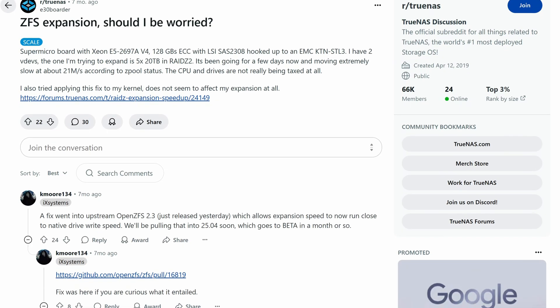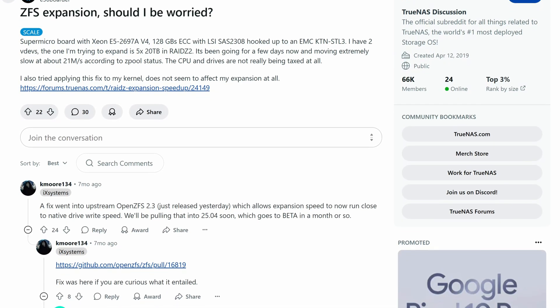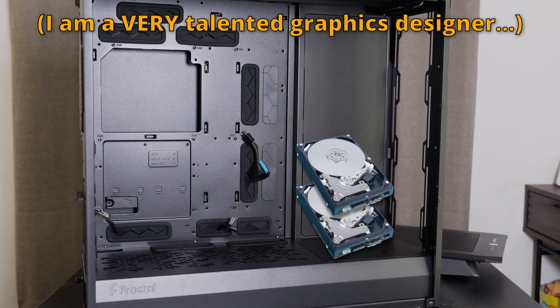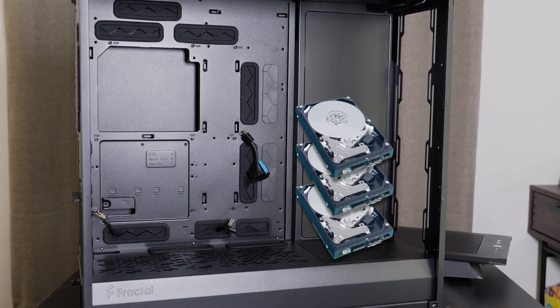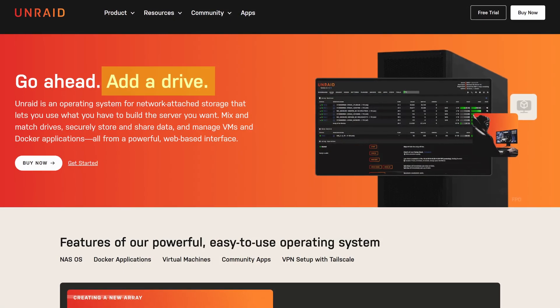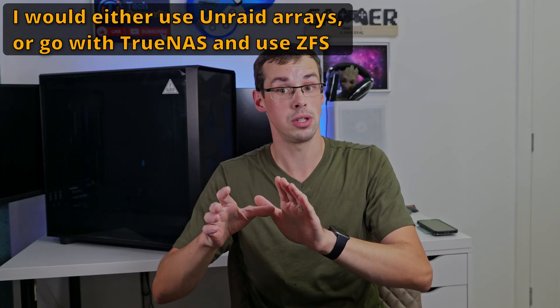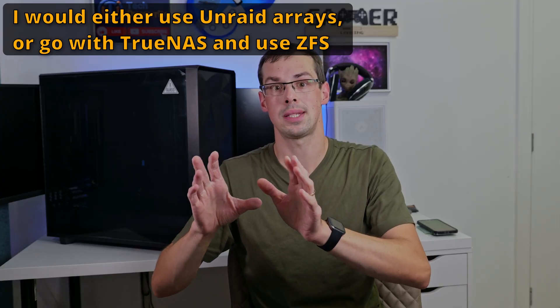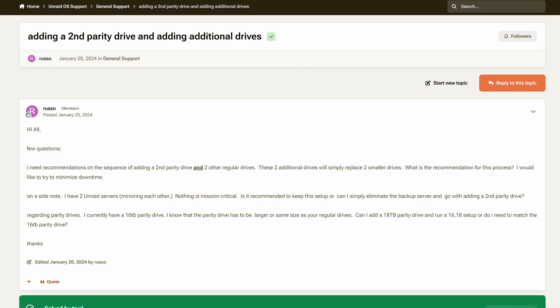Now TrueNAS does allow you to add new drives in, but the way things are structured because it's a ZFS file system, it's not really that easy to add new drives as you go. The model I'm talking about — of starting off with RAID 1 and then moving to RAID 5 or RAID 6 with two-disk redundancy — that is something more suited to UnRAID than TrueNAS. In UnRAID I could have a ZFS pool, but then it'd have the same restrictions. For me, my overriding goal is to be able to expand things and have that flexibility. So right now, UnRAID gets a big tick in the box.